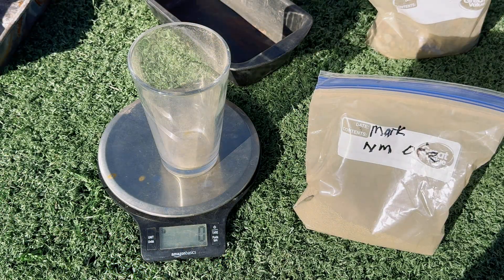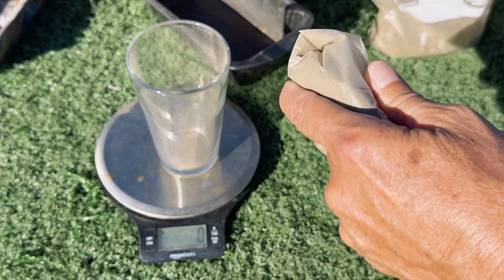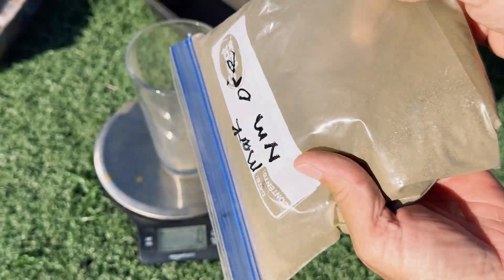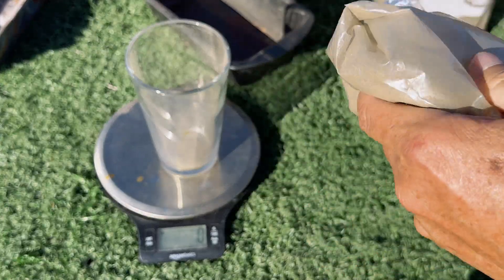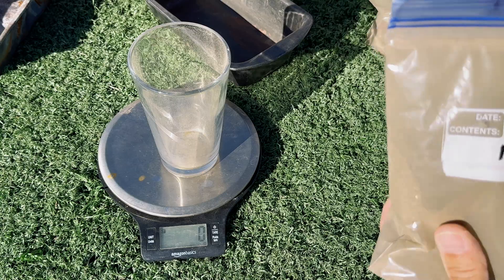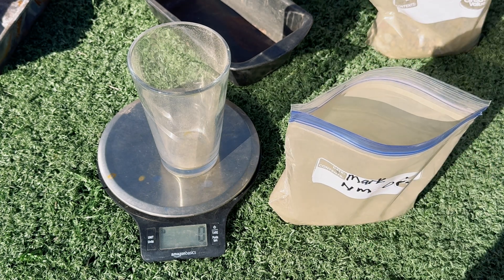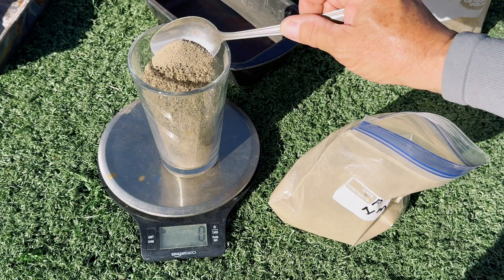Here we have our setup. I'm going to stir the material around inside the plastic bag so we get an even mix. Then I'm going to spoon out 227 grams of this material into our cup — 227 grams basically makes a half a pound of material, and this is what we're going to work with.